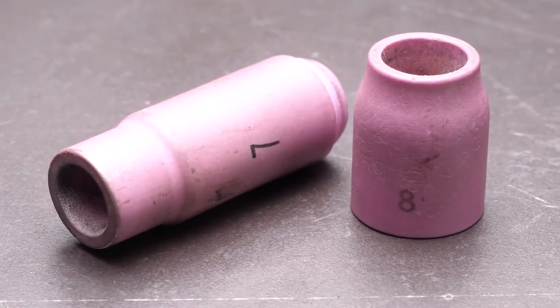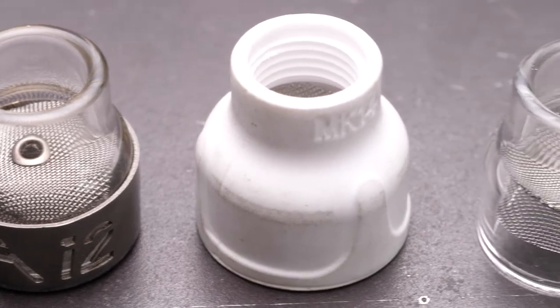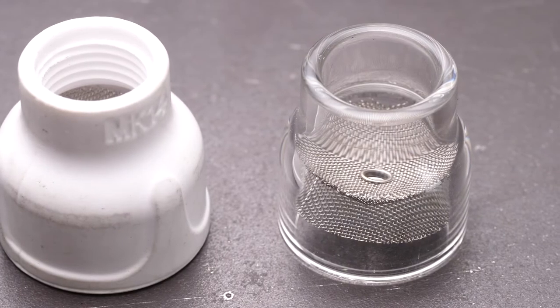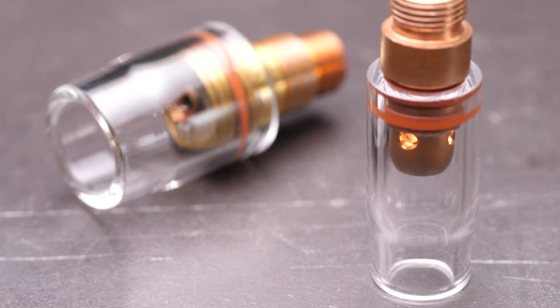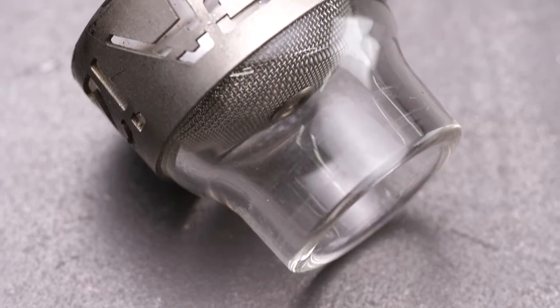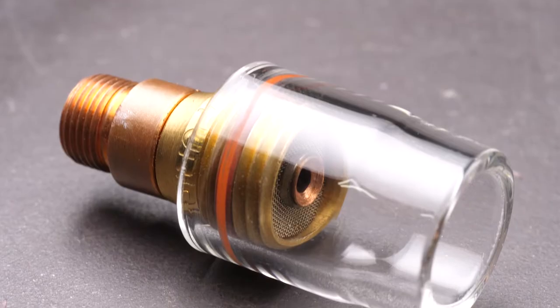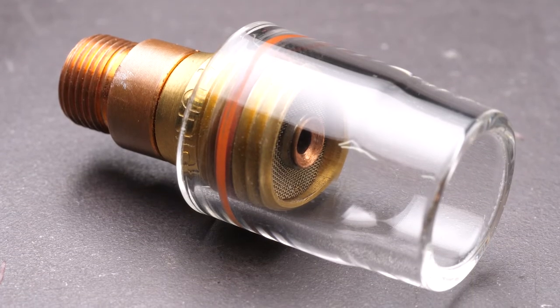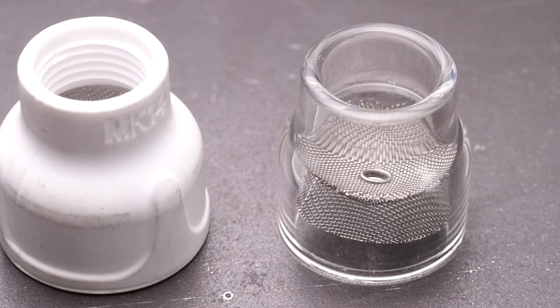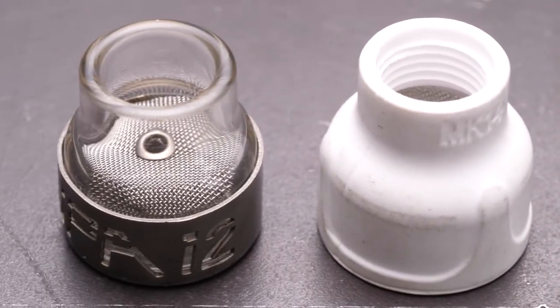The gas cup, or nozzle as it's commonly known, is a consumable of TIG welding. Although it shouldn't wear out, it can be thought of as a consumable because it'll be the first thing to break if you drop your torch on the ground. This is because they're made from heat resistant materials like aluminium oxide, Pyrex and glass, so unfortunately they're inherently brittle. These nozzles are available in different sizes and styles for varying TIG welding tasks.